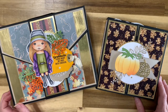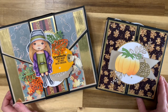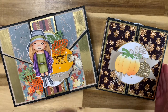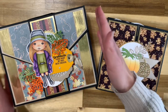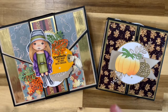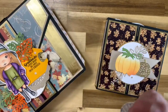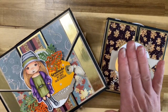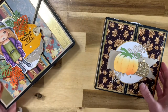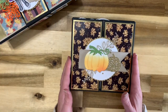Hello everyone, it's Martha Tucker here with you for La La Land Crafts. I wanted to show you the bonus tutorial that is going to be included with the Fall Blessings Folio class. If you want to see all the details on the Fall Blessings Folio class, I'm going to put a link below so you can check that out for all your different options. But today I wanted to show you the bonus project that I created.